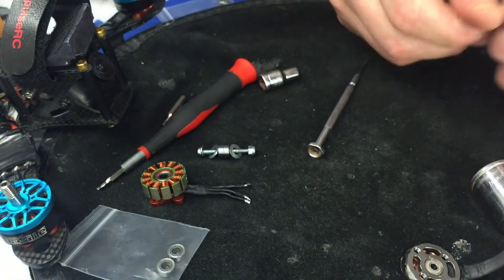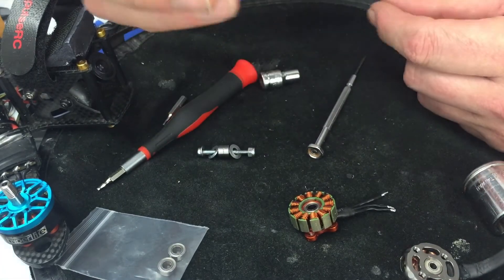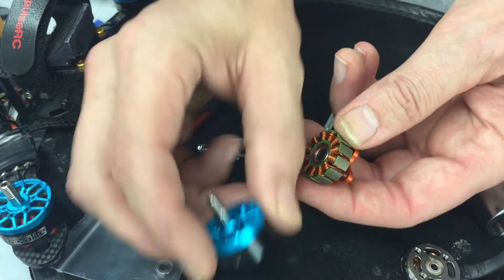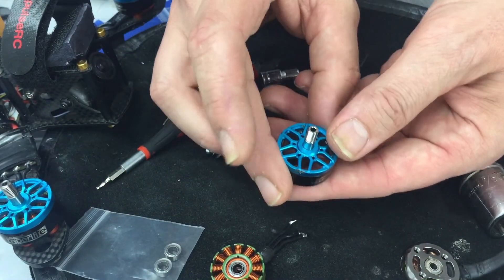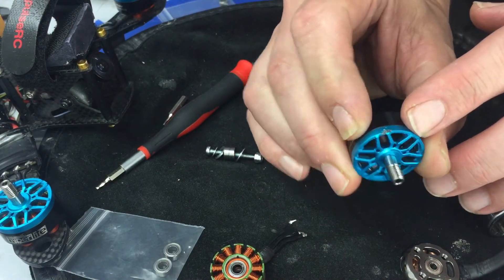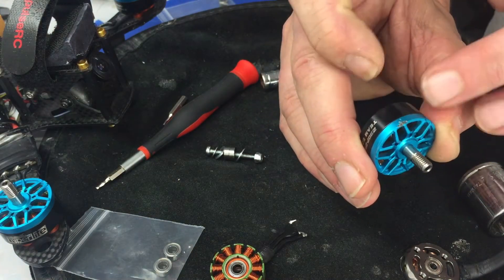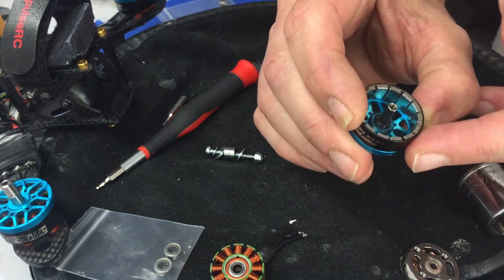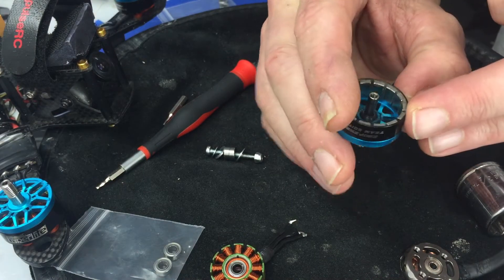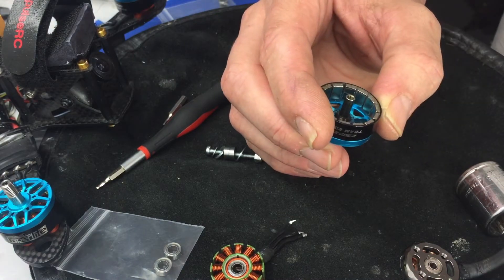Something else when you have your motors apart like this: obviously something happened — your bearings are grinding or the motor is not turning properly. In this case, the motor was not turning properly. Upon inspection you can see a damaged bell. This bell took a serious hit on the concrete and is slightly deformed right here.